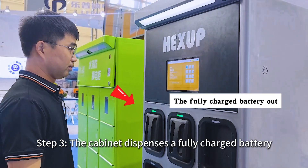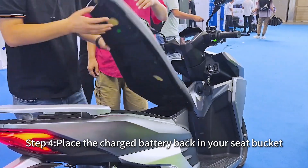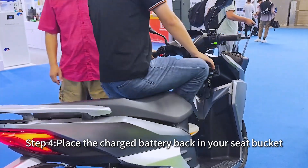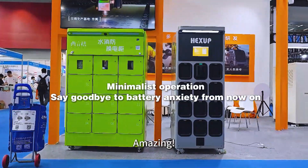Step 3: The cabinet dispenses a fully charged battery. Step 4: Place the charged battery back in your seat bucket. Just four simple steps, and you're fully charged and ready to go. Amazing!